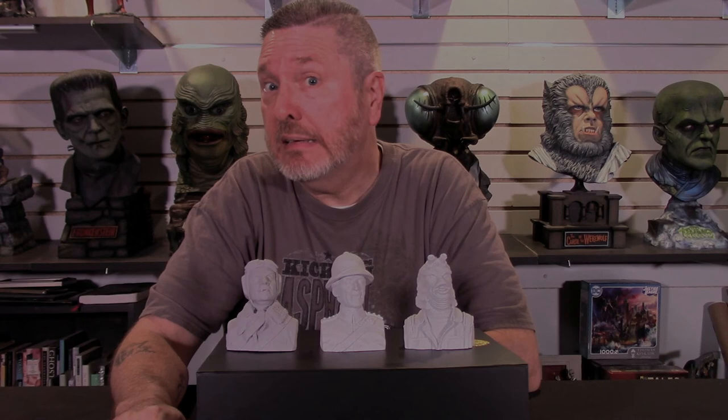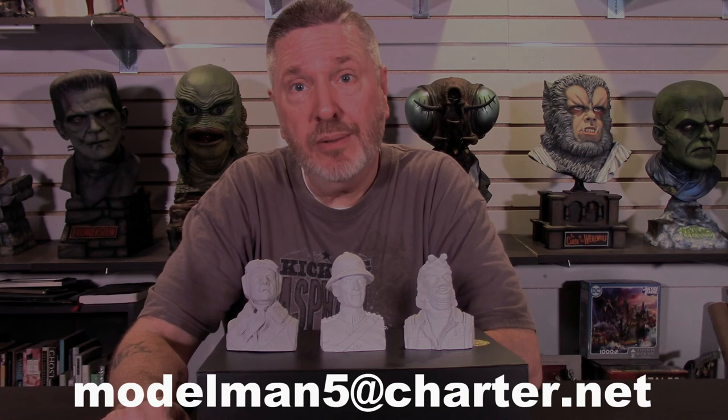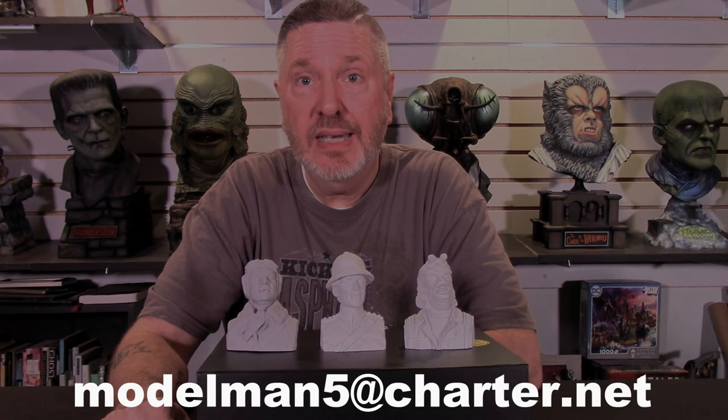You don't want to miss out on those. The first one was from The Black Cat — Boris Karloff. The second one was Mr. Jack Palance's Dracula. The next two planned are McReady from The Thing and a companion piece for Mr. Karloff — Bella Lugosi from The Black Cat. Those are all coming. To get those you have to be a card member, a card holder. To get a membership card you'll send an email to modelsman5 at charter.net and send the payment through PayPal as a gift, and you will get a membership card sent out to you.